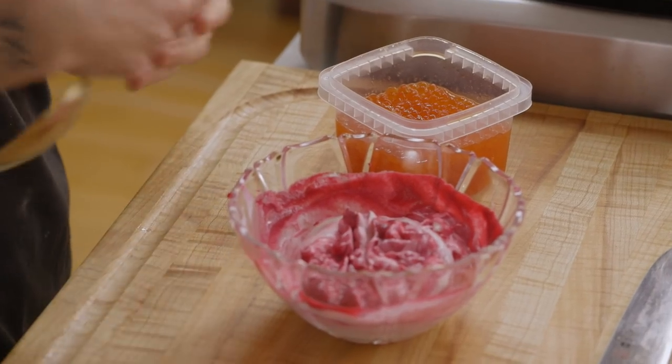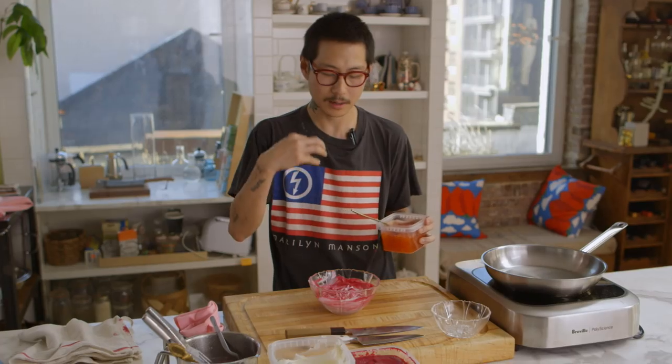Yeah, it's good. The acidity from the vinegar-pickled beets and the crema is really nice. I went off that with salinity — I like to use salt of the sea, so I use salmon roe. You're gonna be eating this cream and have these little pops of salinity, and that's what we want with the duck.